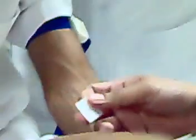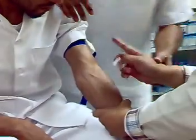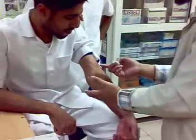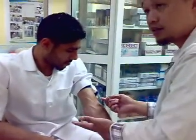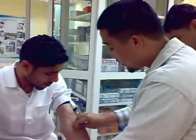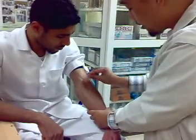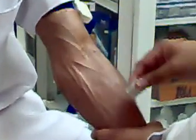If the patient is black, for example, you will not be able to see the vein correctly and clearly. So what you will do is to palpate if you cannot see it. But this vein is clear. So the proper way of cleaning it with alcohol is to start from the middle and to the side.